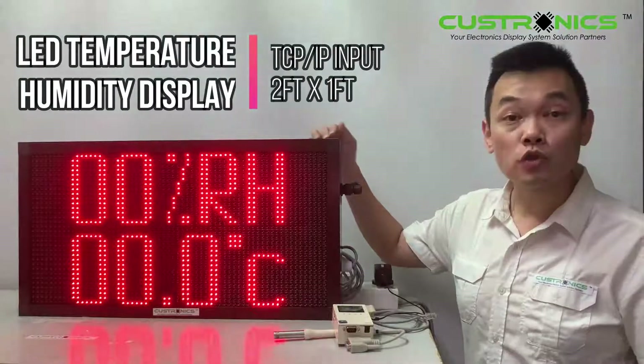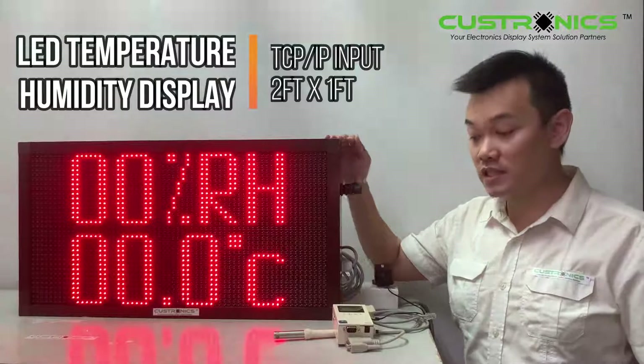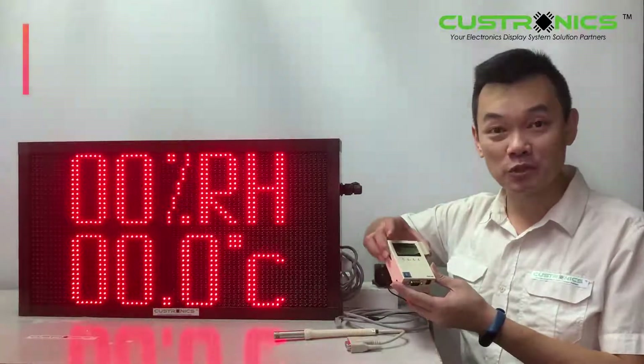You can see the width is 2 feet and the height is 1 foot. This is our temperature probe today. This is an Omega iServer microserver. Let's start our demonstration today.